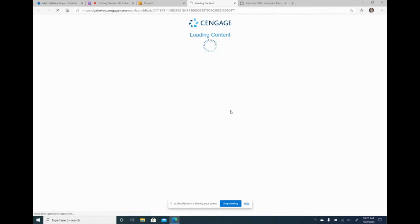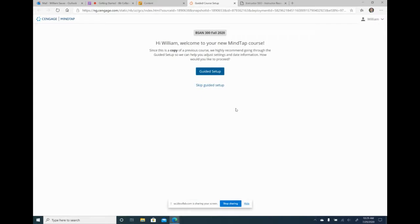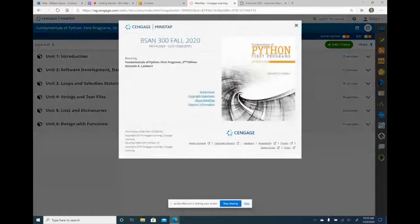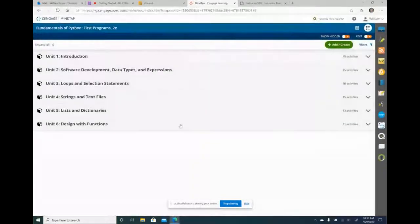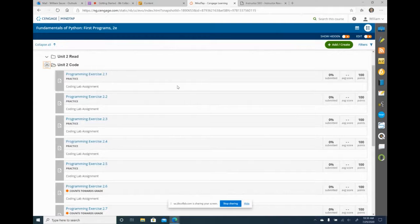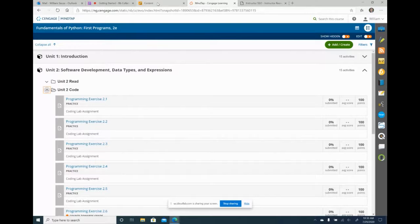I'm going to click on this link — this is what the student is going to see too. On the first day of class I'll say click on the link, it's going to bring you to MindTap. They are not going to go directly into the course — it's going to bring them to a registration screen where they can either take the two-week trial or purchase it right then and there online.